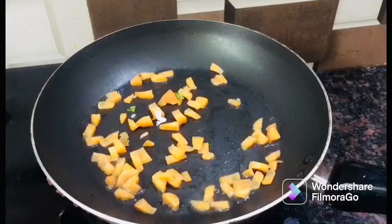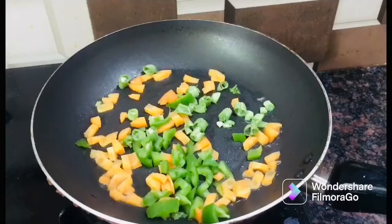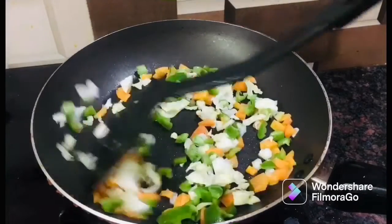Add some carrots, add some beans, add some capsicum, and add some garlic. Add 1 cup of garlic.